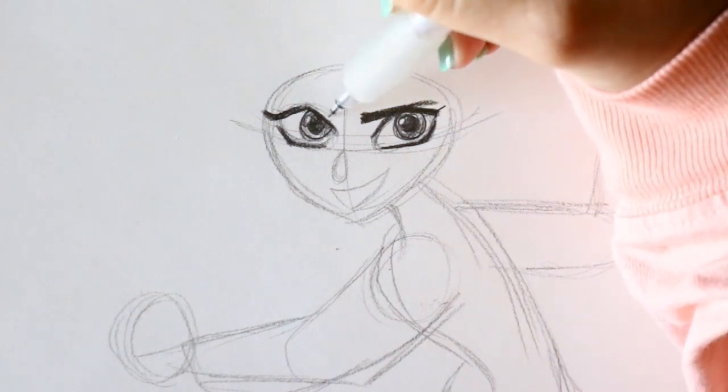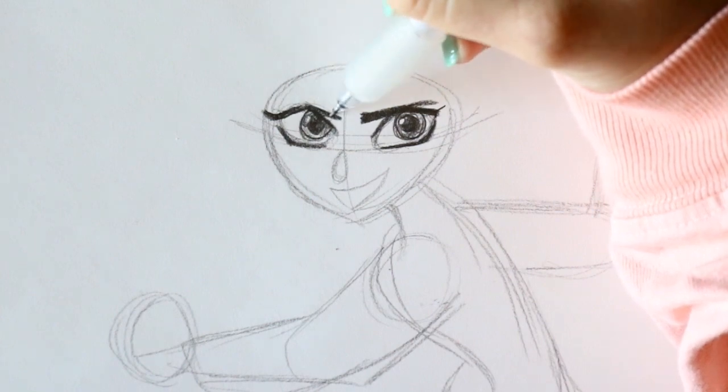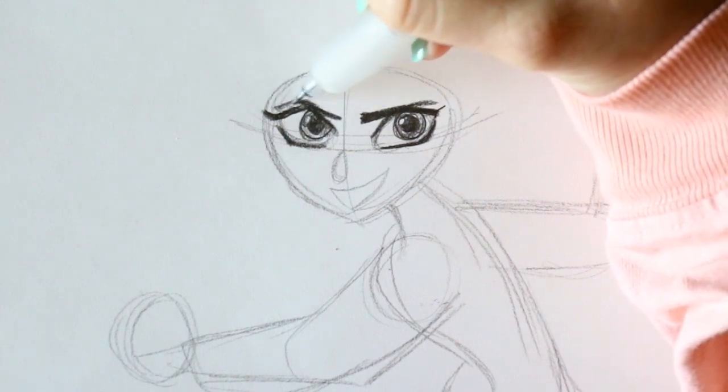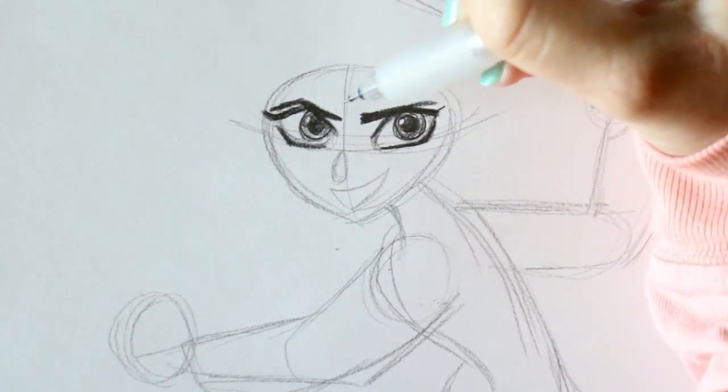The eyebrow goes right on top and then her little curly bang is going to go right there.